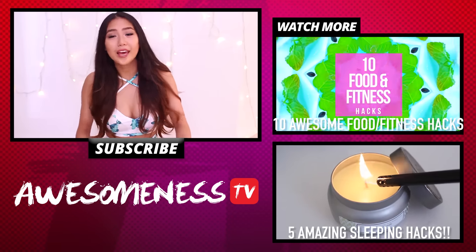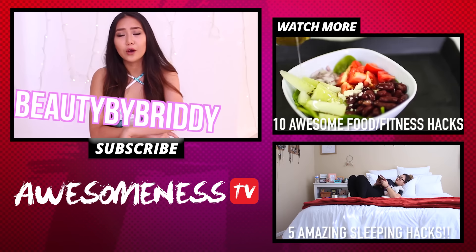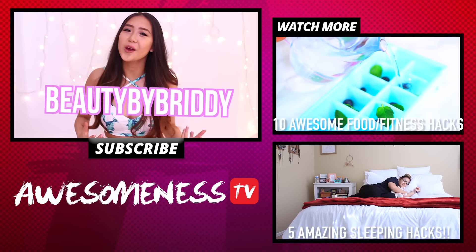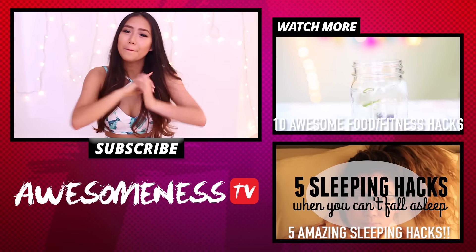If you want to see more videos like this from me, you can head over to my main channel and check that out — that'll be linked down below. I guess that's it for this video, I hope you guys enjoyed it, and I will see you next time. Until next time, bye guys!